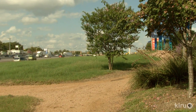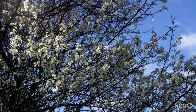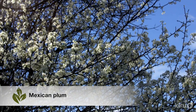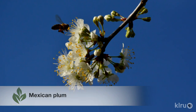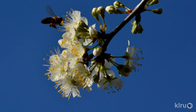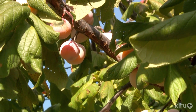Our plant this week is Mexican plum, Prunus mexicana. This small tree is one of the first to flower in the spring, bursting forth in an explosion of white. The flowers are sweetly fragrant, and of course the bees and other pollinators love them. The fruit's edible, but it's rather tart, so most people consider this tree strictly ornamental, allowing the birds and other wildlife to harvest the bounty.